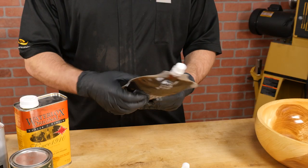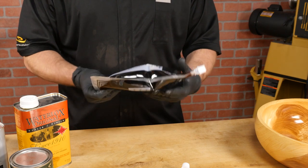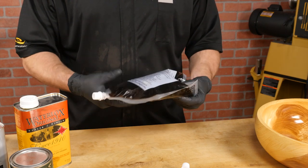And with a clear bag, remixing a finish that has settled is easy. No more stir sticks — simply knead the bag to remix the contents.